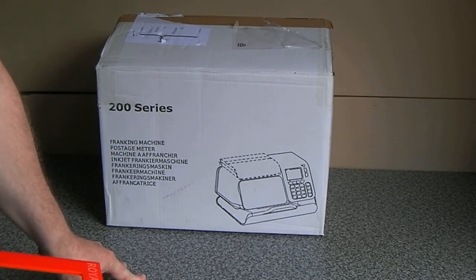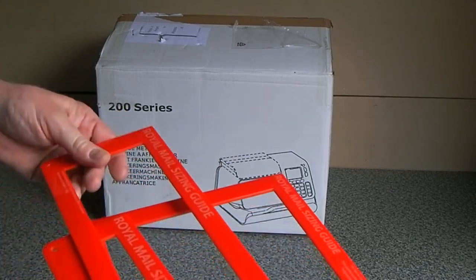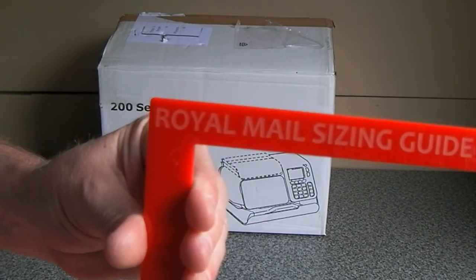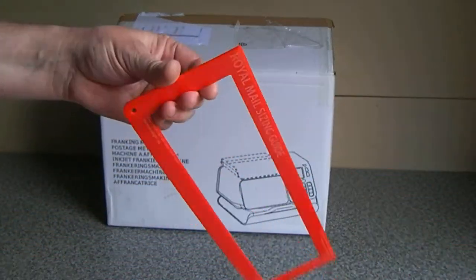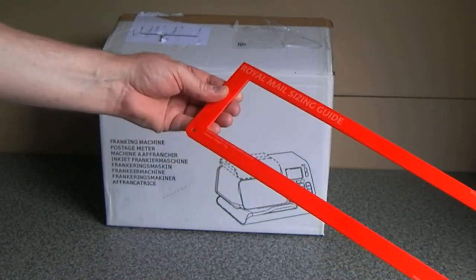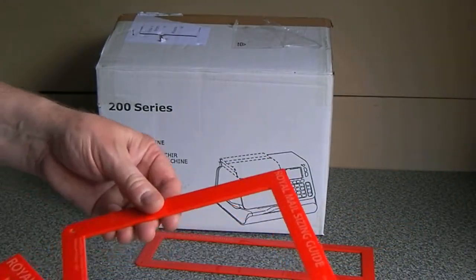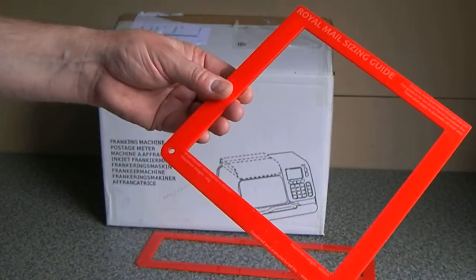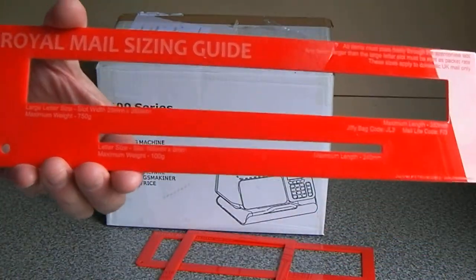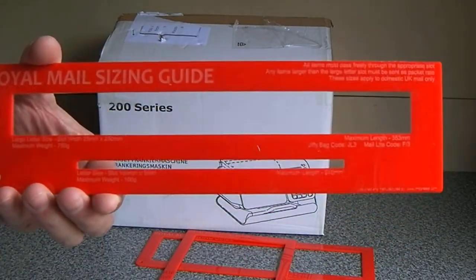I thought we'd have a look at the Neopost 240 today, but I just wanted to show you these that I found on eBay. They are acrylic Royal Mail sizing guides. This particular one is for small parcels and we've got another small parcels one there, with a maximum weight of 2 kilos. Then we've got the useful one which is your standard letter and the large letter.